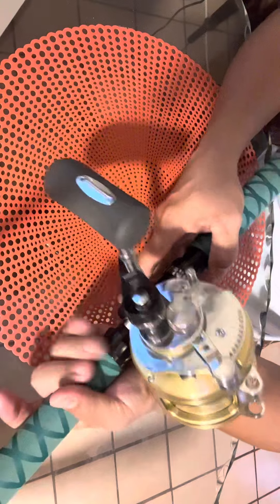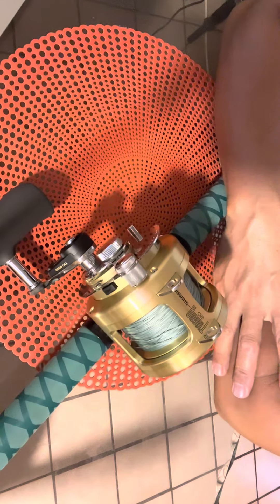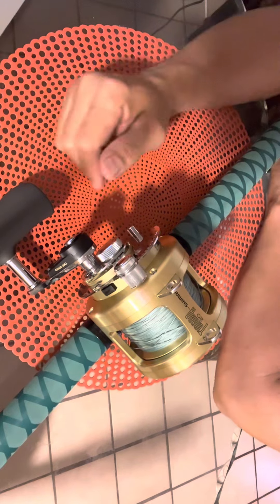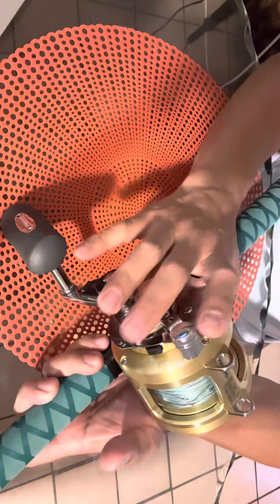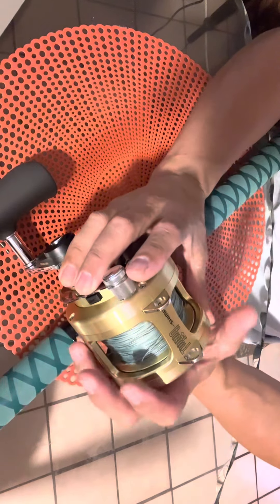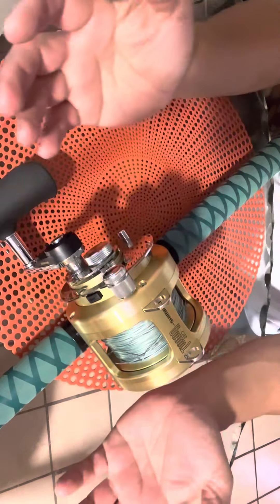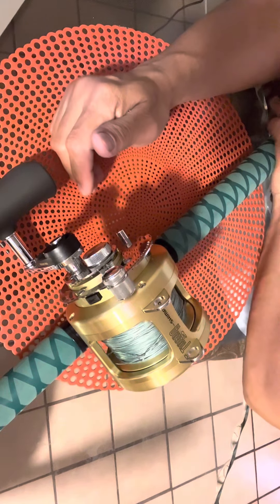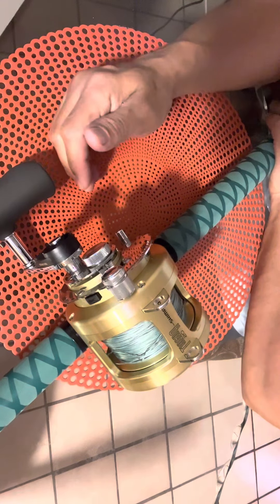I still need to buy fluorocarbon for my two new reels — the new Penn and the new Tiagra 20. I need to try them out. If you're not really familiar with the Tiagra 20, it looks similar to the Shimano Talica and is about the same size and weight as the Shimano Talica 25. I like the Talica, but I want to try the Penn and the Tiagra and see which one is better.